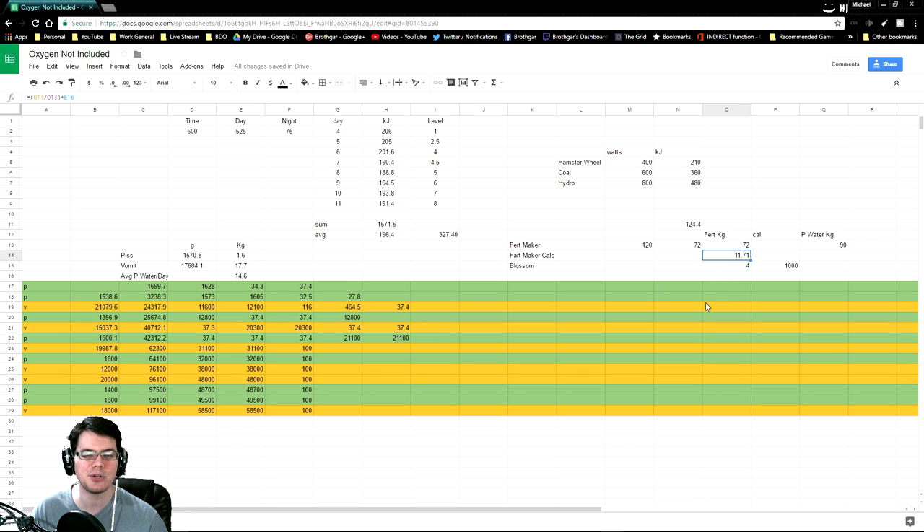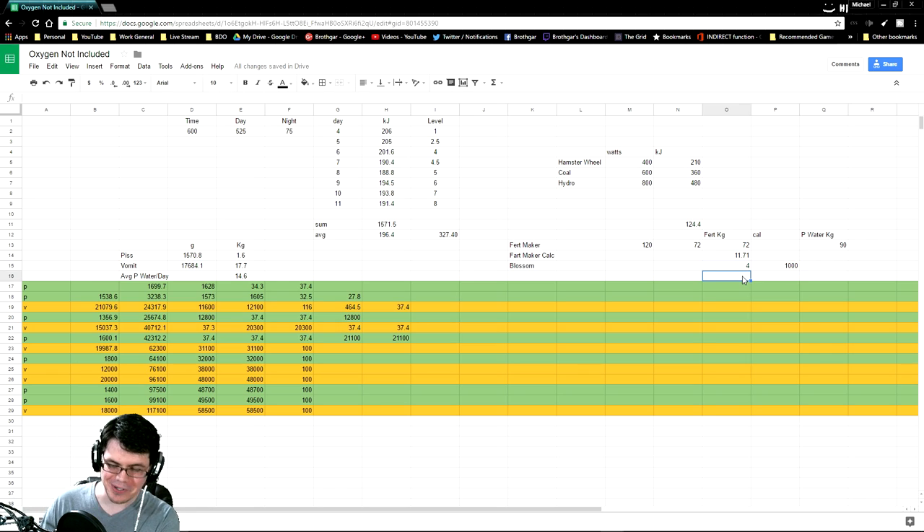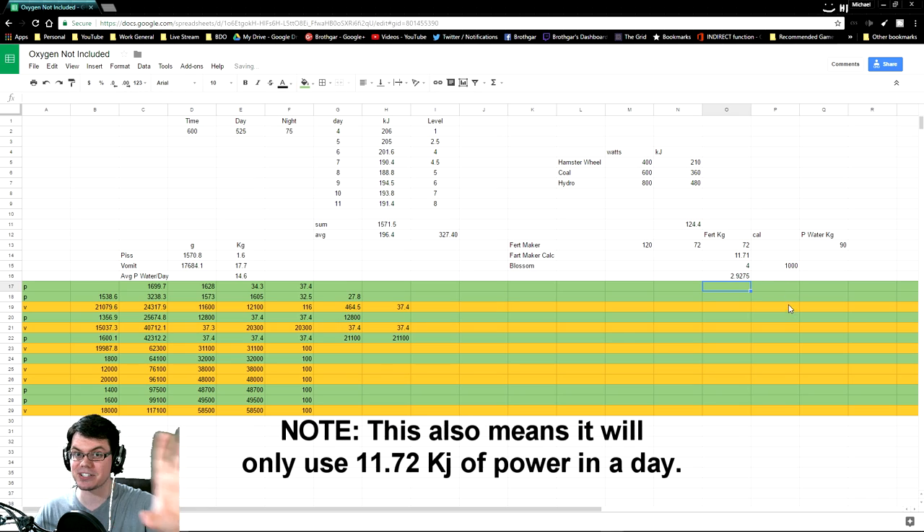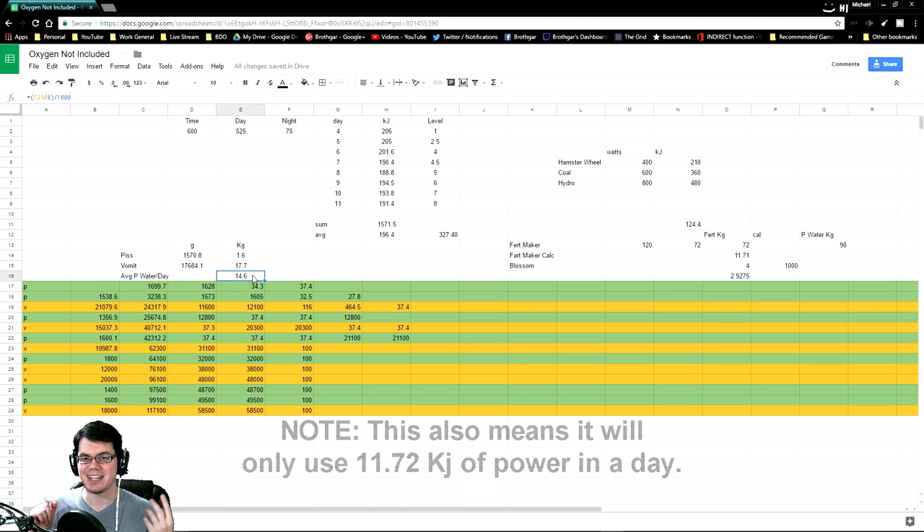...you end up with 11.71 kilograms of fertilizer every single day from your one duplicant. Therefore, if we take the amount of fertilizer we can make divided by how much it takes to have one of those blossoms growing, we can then determine how many blossom plants we can have planted constantly, which then tells us how many duplicants we can support day to day — which is nearly three duplicants. I'm guessing this number could be a little bit higher if you're lucky, and you can support all three duplicants continuously.